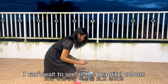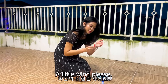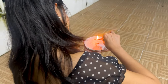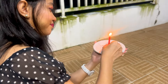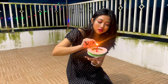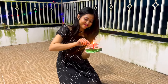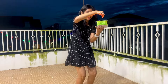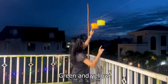I can't wait to see all the beautiful colours. Can you guess the next colour? Because of the wind, I can't light this one. Wish me luck. Okay, let it go in the wind. That's beautiful! Here is the yellow, crease — pink, blue, yellow.